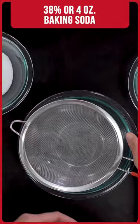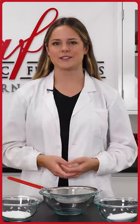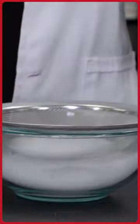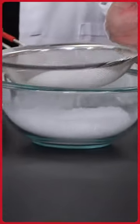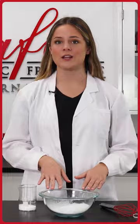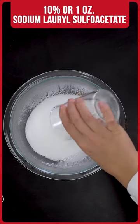This recipe begins with our dry ingredients. We're going to start with our baking soda and citric acid — the key ingredients that give this formula some fizz, just like a bath bomb. We're going to sift both of these ingredients through a strainer into our mixing bowl, being sure to get rid of any clumps. Now that we have sifted through our citric acid and baking soda, we can move on to our next ingredient, which is our sodium lauryl sulfate acetate.